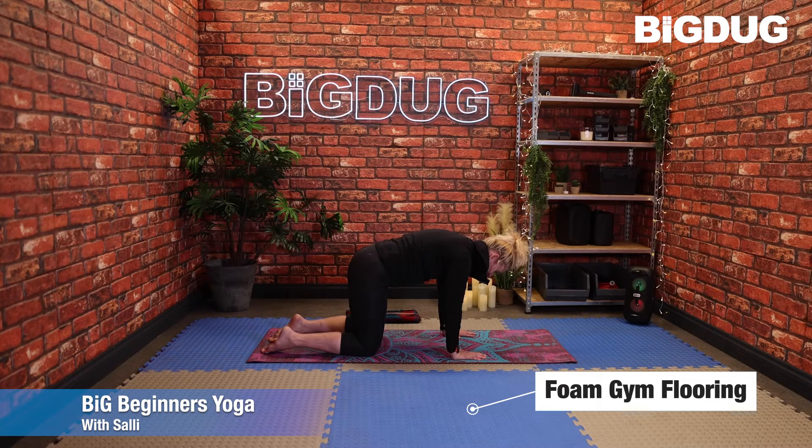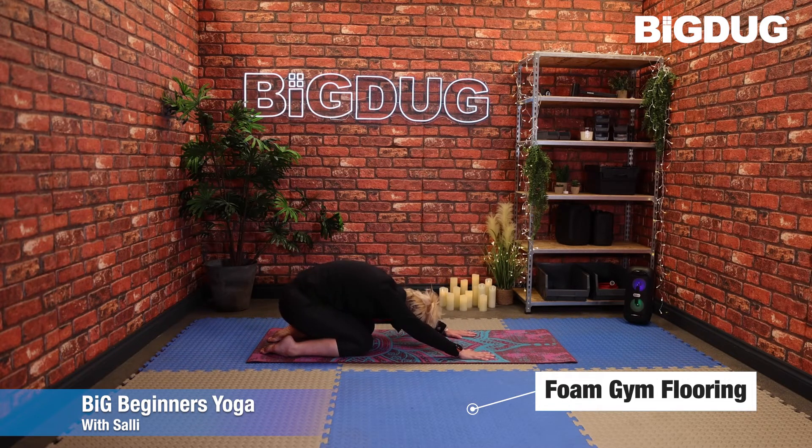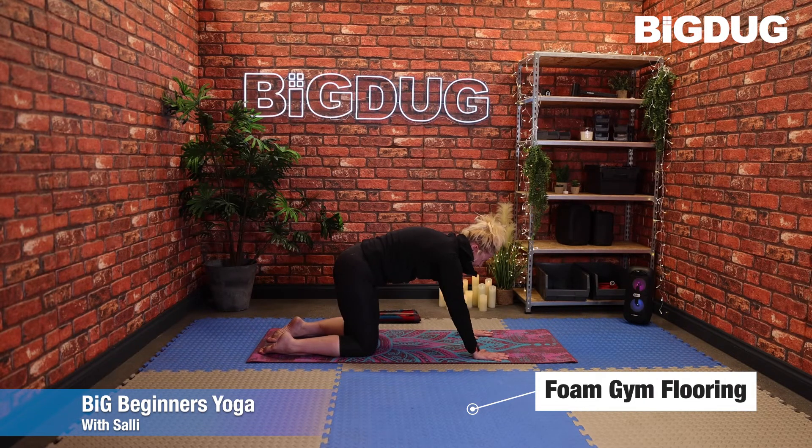Draw it back in, then we're going to take the knees back to hip width apart and sit back once more into child's pose. Stretch those arms across the mat if you can, forearms float off the floor, as does the head. As you inhale, come back up into tabletop.